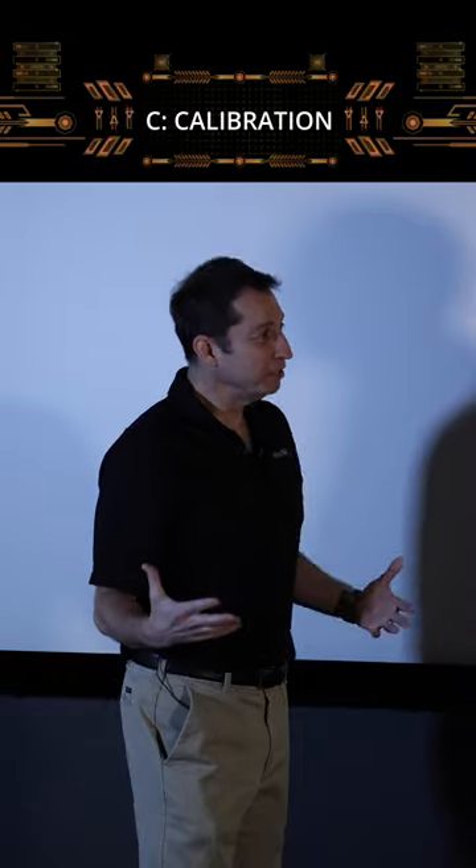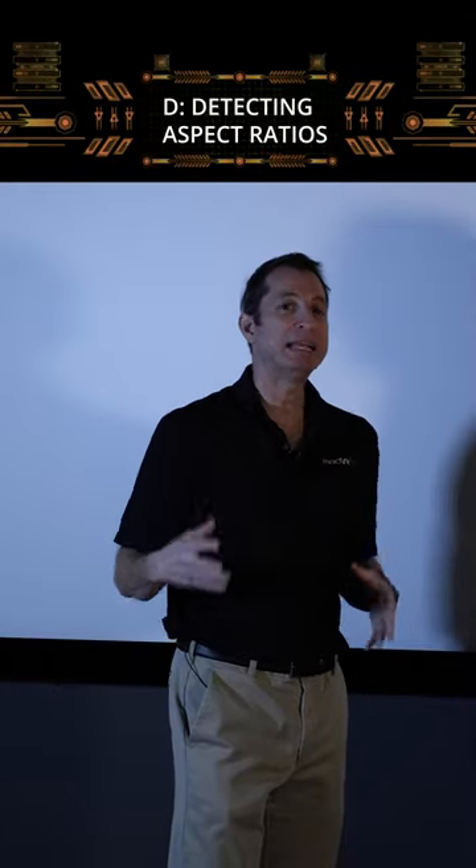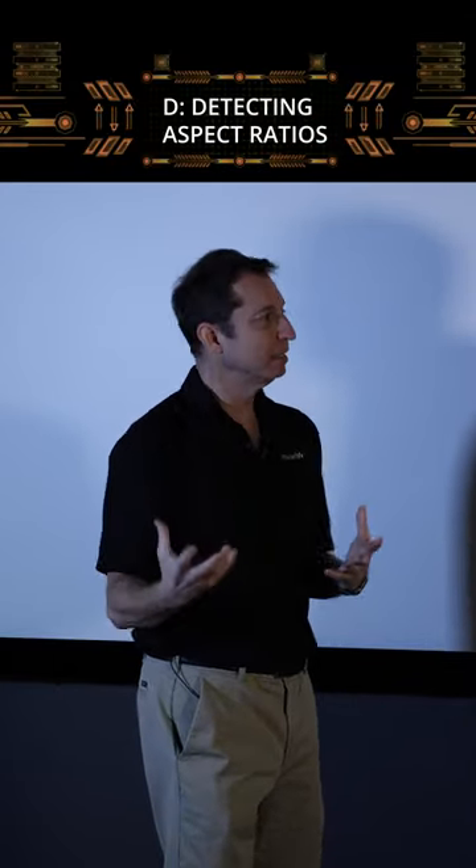C stands for calibration. With the Envy, a calibrator can get in and it controls the whole calibration process. The H is for HDR dynamic tone mapping. The D is for detecting aspect ratios, and instantly at that.